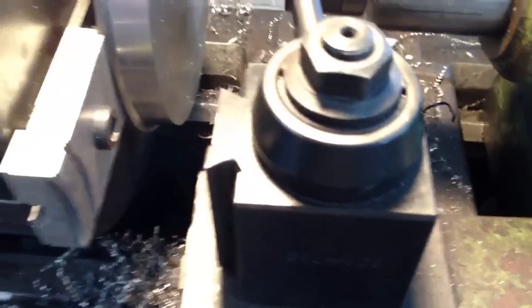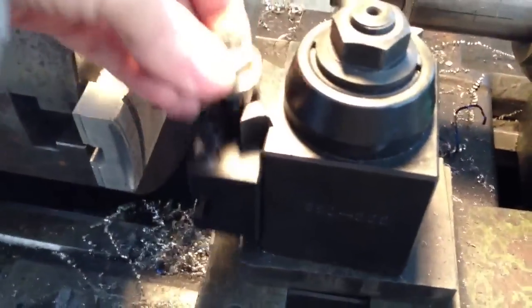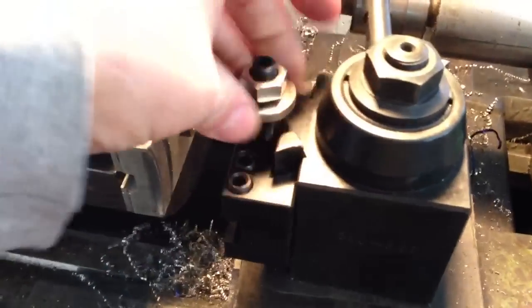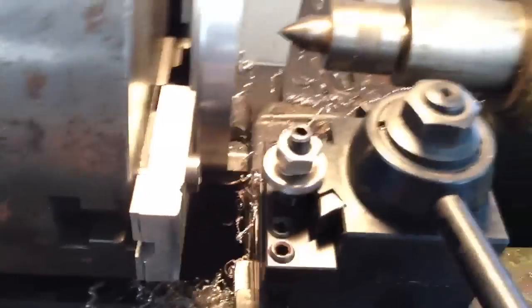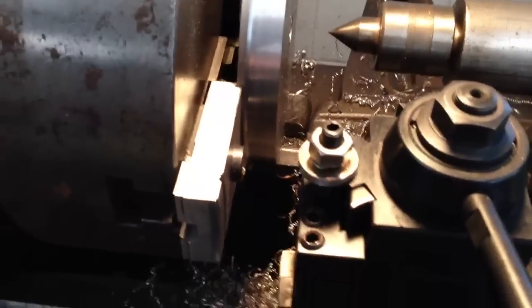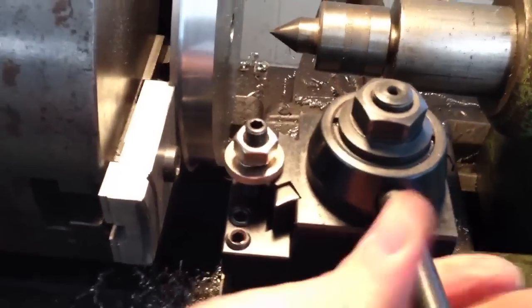So if you take that and grind it like I did with this one — see, I can bring this up a little bit. There it is. And I can lock it and keep the handle back on this side out of the way.